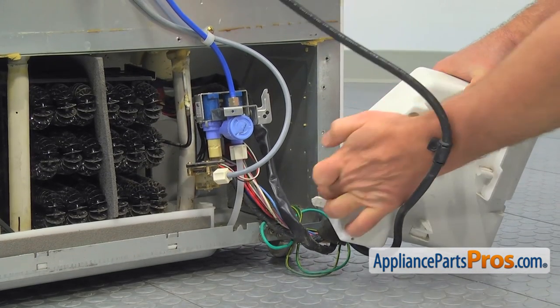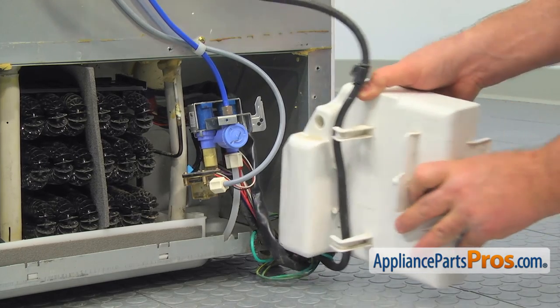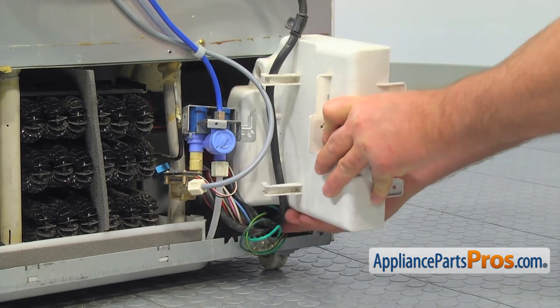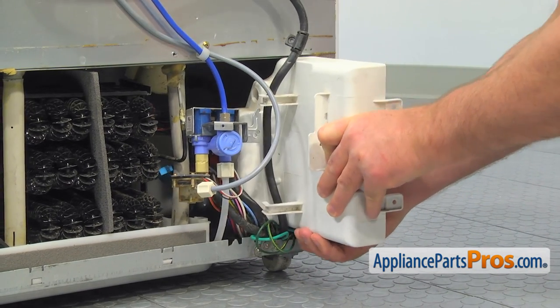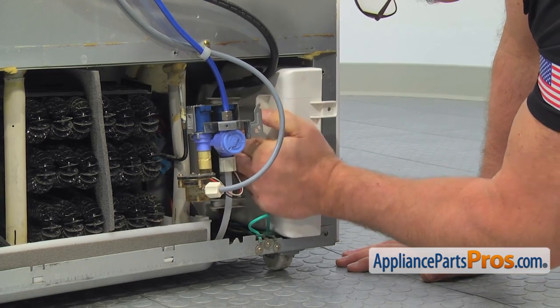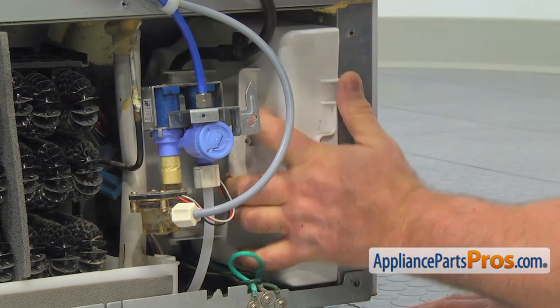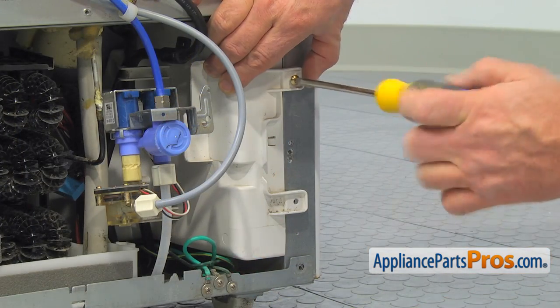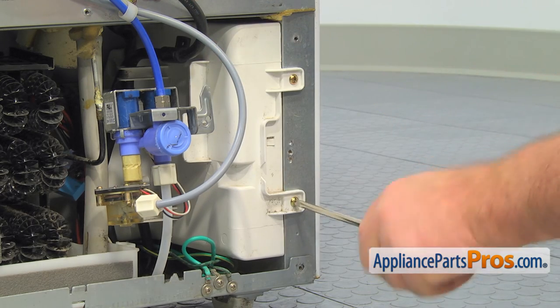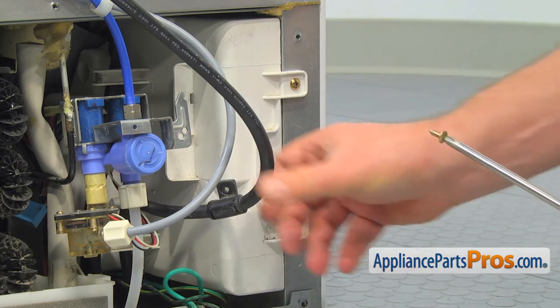The two pins on the side of the control box should fit into the opening inside. Press the box in and secure it with the two Phillips screws. Then secure the power cord to the control box with the Phillips screw.